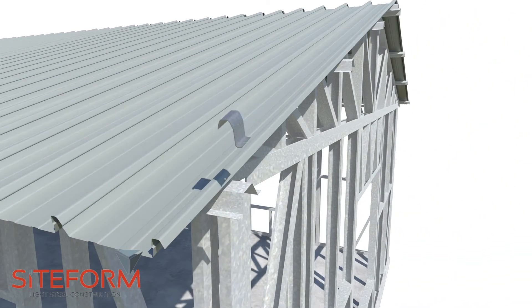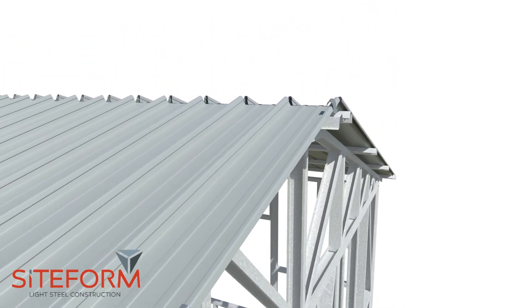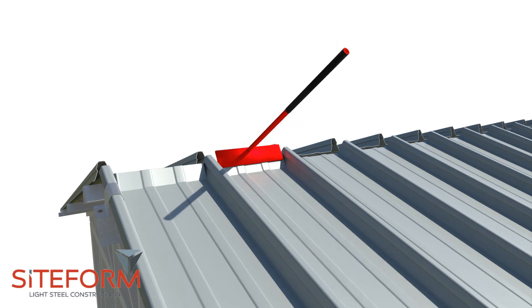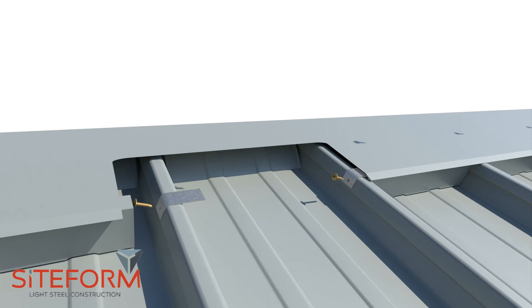Then install the end bracket onto the last sheet to lock the sheeting in place. Make sure to bend each band of the sheet with a bender tool and install the empty bracket provided to install the closures correctly to the sheet, without fastening screws directly into the sheet.